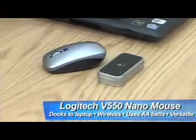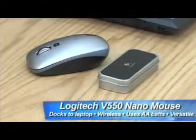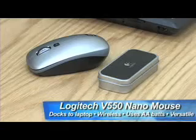Logitech attempted to solve both problems with its V550 Nano dockable notebook mouse, a tiny wireless mouse that literally clips onto the lid of your notebook when you're done with it. As simple as that.